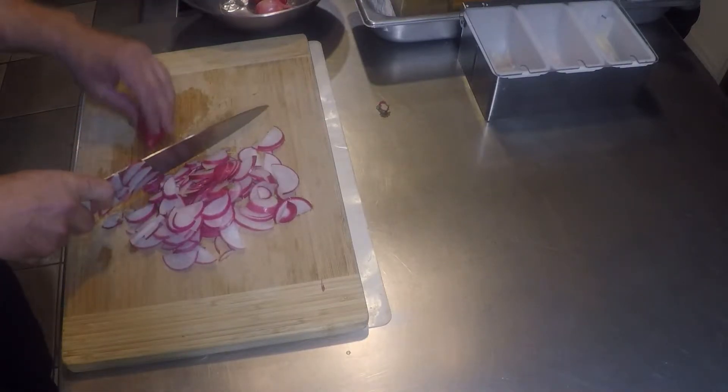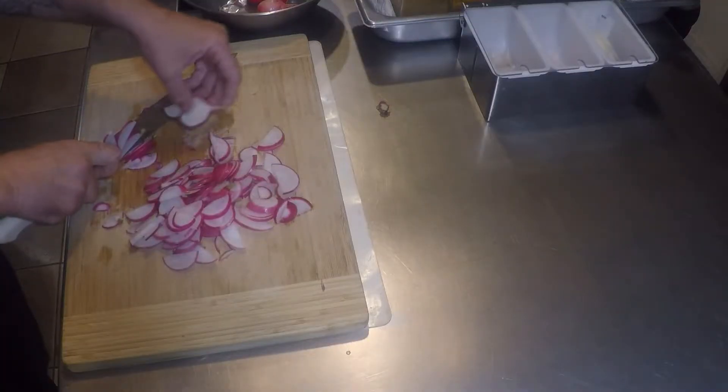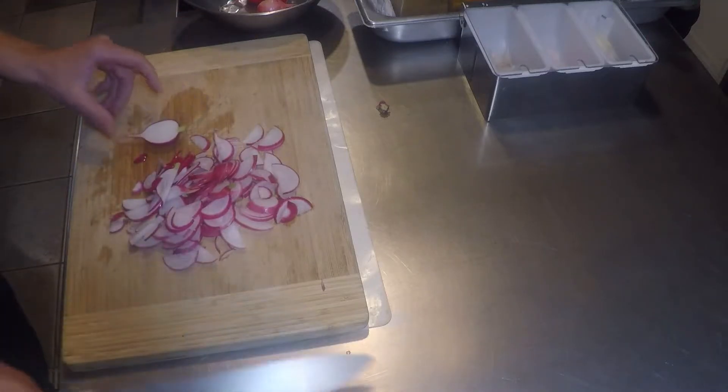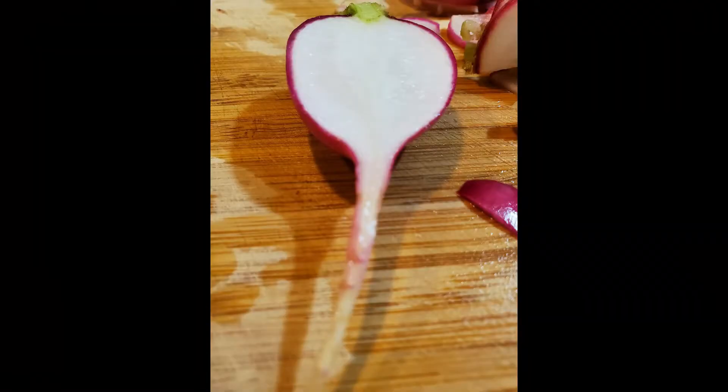These colors are amazing — the pinkest pinks and the whitest whites. Keep slicing up. That's definitely picture-worthy.